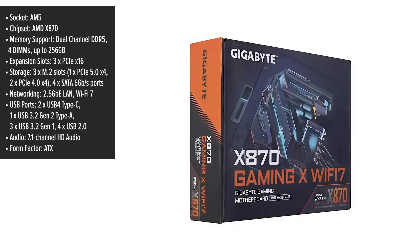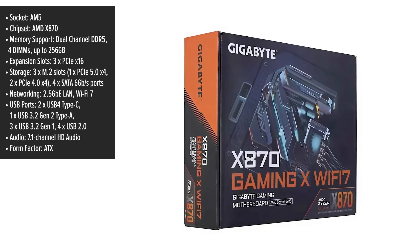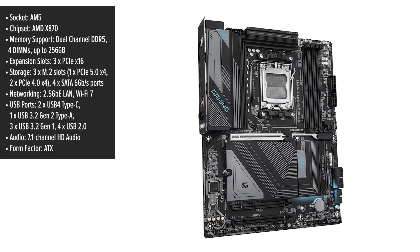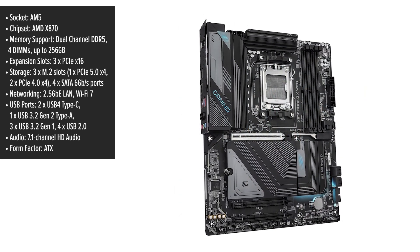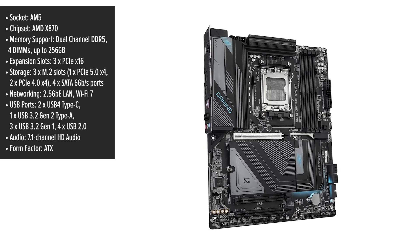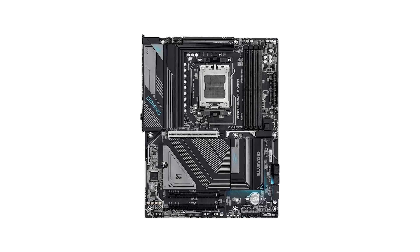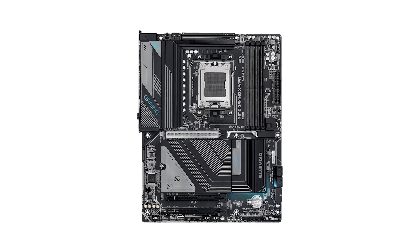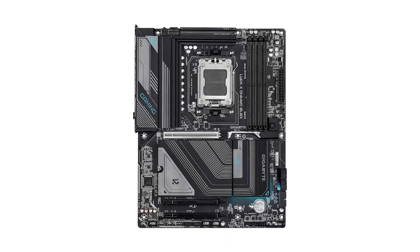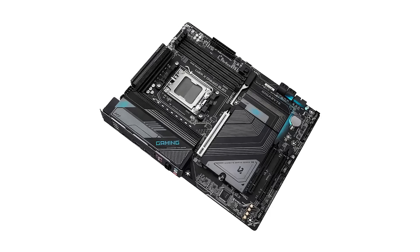The Gigabyte Gaming X motherboard blends cutting-edge technology with a sleek, modern aesthetic, making it an ideal choice for gamers and professionals seeking top-tier performance. Its all-black design, accented with subtle gray details, gives it a refined and minimalist look that will fit seamlessly into any high-end PC build. The thoughtful layout ensures easy installation with well-placed headers, ports, and slots that make cable management straightforward even in more complex setups. It's a board that feels as good as it looks, with a robust build quality that inspires confidence during installation.